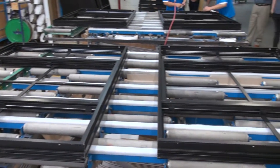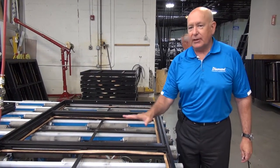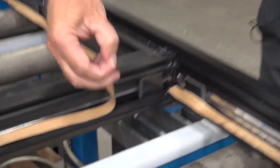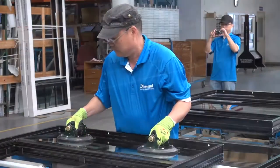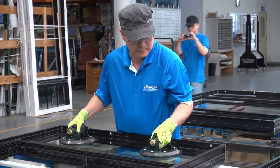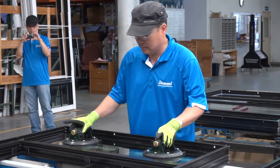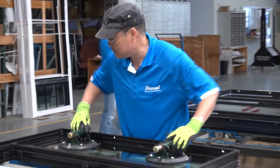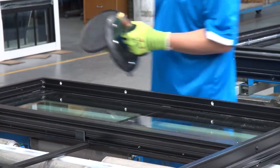Over here we have frames that are fully fabricated and now being prepared to receive the glazing material. There's a glazing tape where the insulated glass is going to be dropped into place, creating a very consistent and continuous seal around the entire perimeter of the glass.